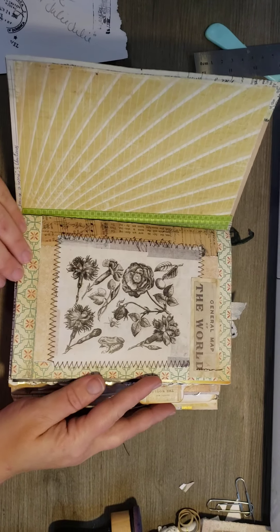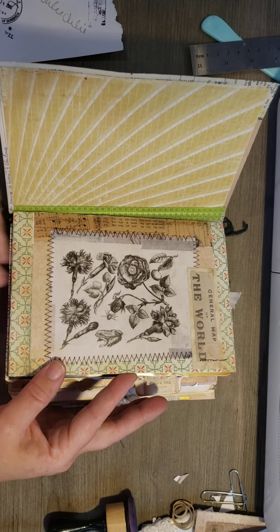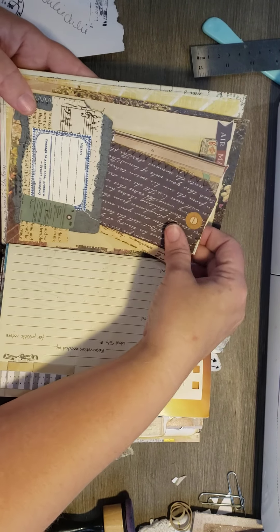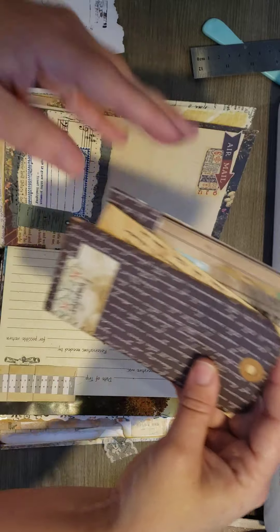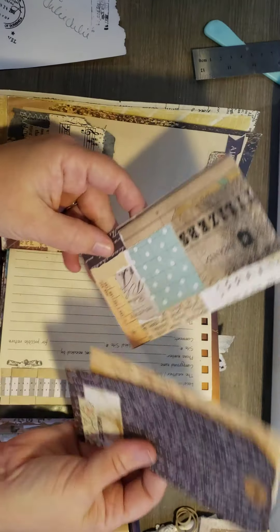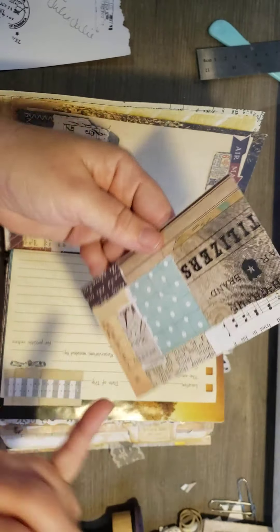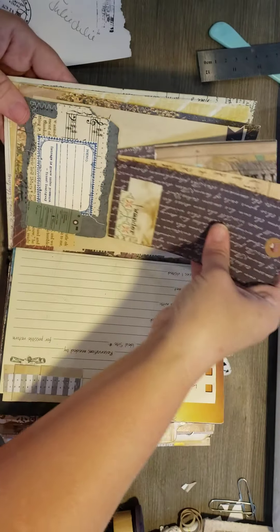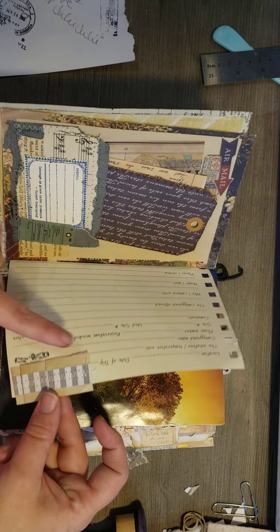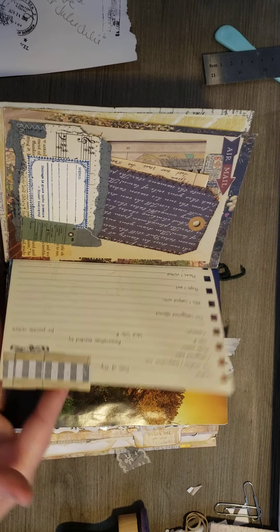Here's my first page. We had to use scraps of paper, so I'm just going to go through it real quick and show y'all what I got. These were leftovers — some pages, a paper ruffle.